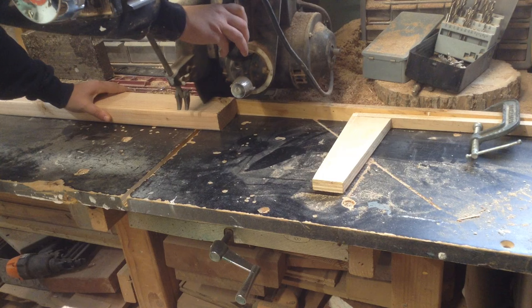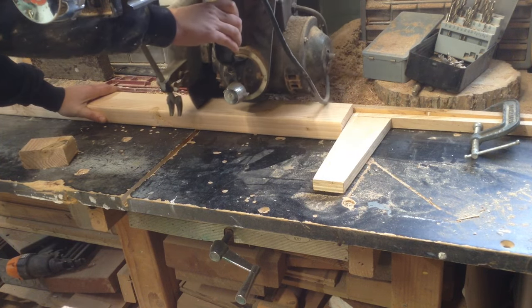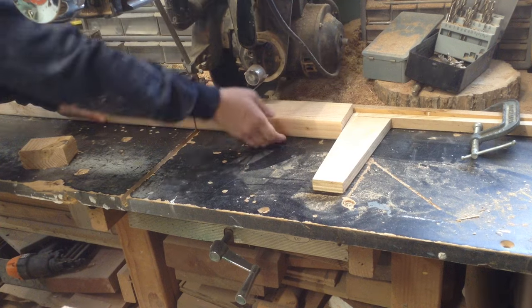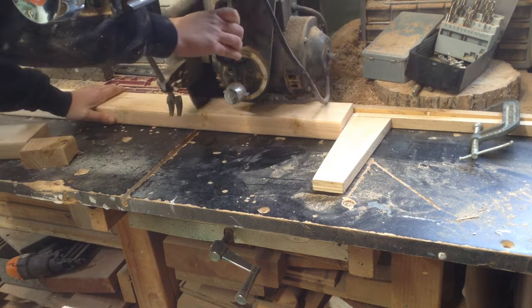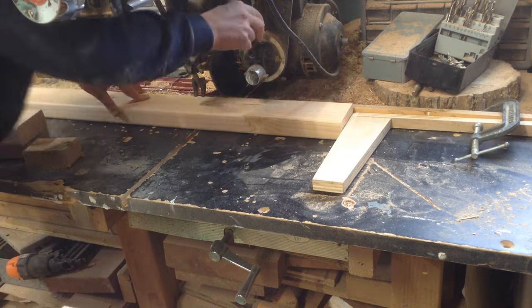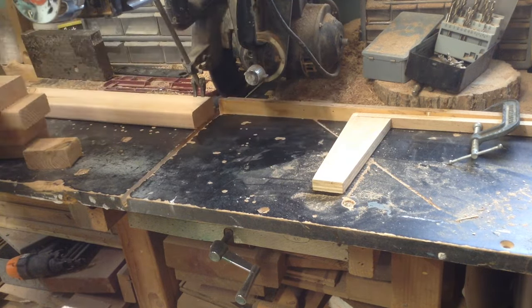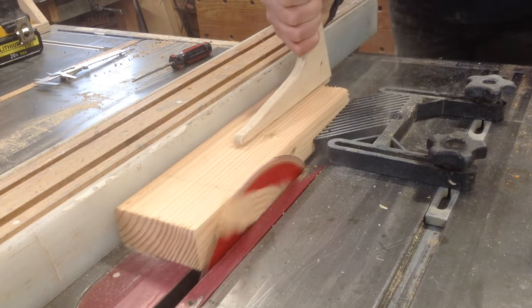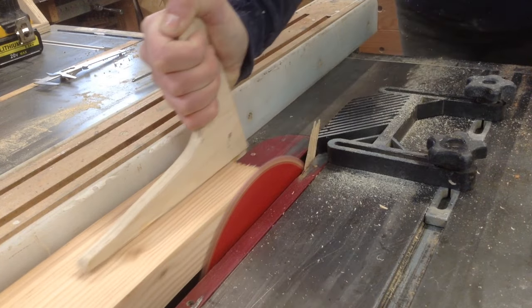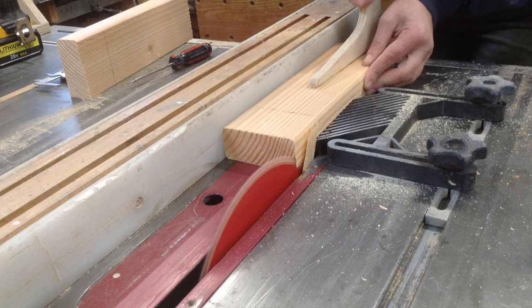I'm going to start this project with a Douglas fir 2x4. This is just an instructional video — it's easier to upload on my YouTube because it's 20 minutes long. He's going to use it to try and make them. If he can't do it, he's looking for someone in the Richmond, Virginia area to make these for him. If you live in that area and this looks like something you think you can do, email me — I'll put my email in the description and I can get you in touch with him.